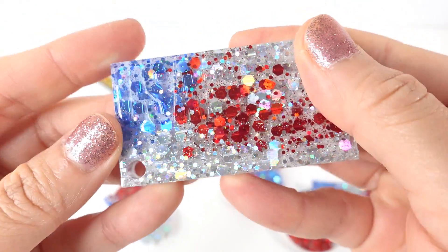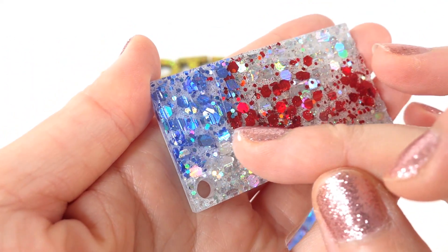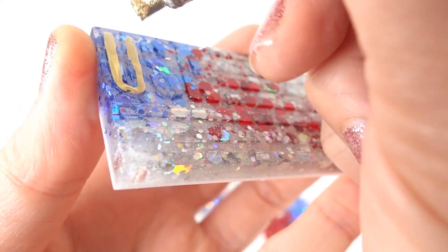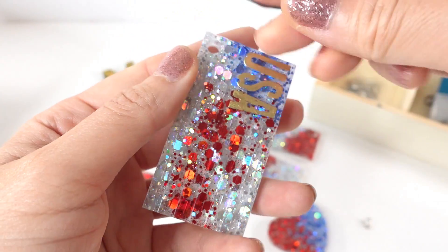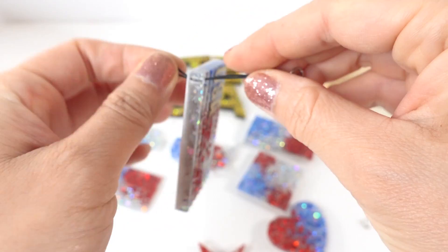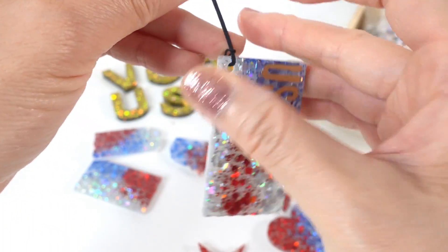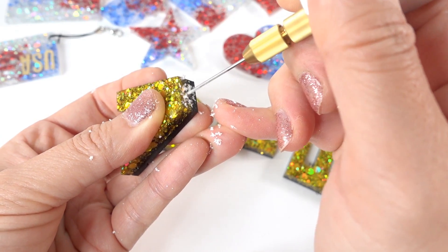This one says USA on it — the letters are in the upper left-hand corner. What I'm going to do is take my gold pen and trace over it, then take a jump ring and loop it through the hole.